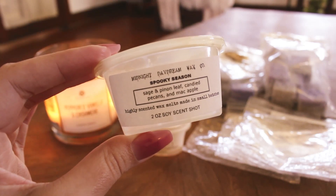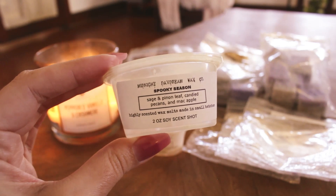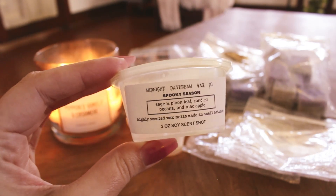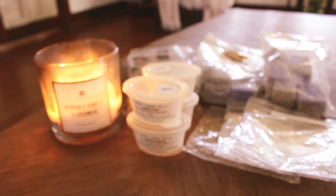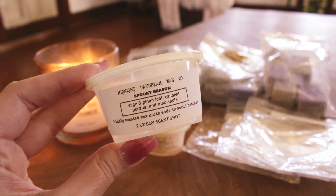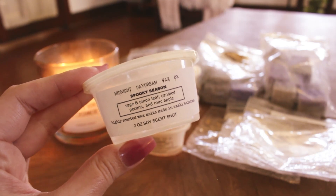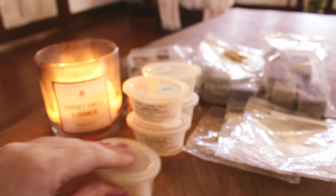Spooky Season — sage, pinon leaf, candy pecans, and mac apple. This was really nice; I put it in my kid's room. The mac apple is so good in here, and you definitely get that candied pecan as well as the sage note. It's just a really unique blend — it performed well and smelled amazing.